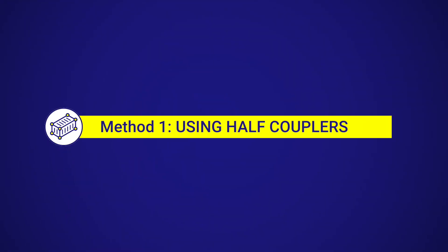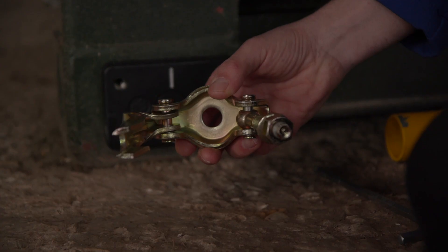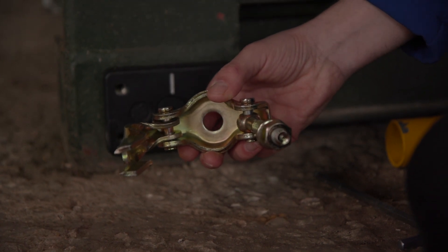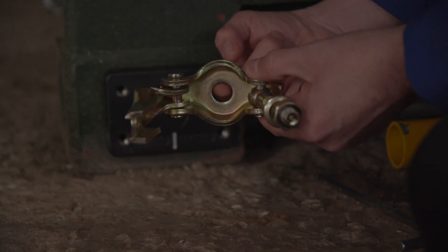One of the most straightforward ways to do this is using a scaffolding half coupler — either a pressed or forged half coupler will do. These are just one half of a swivel coupler for joining two pieces of scaffold tube at an angle, and as you can see they have a hole here where usually the pin on which they pivot goes in.